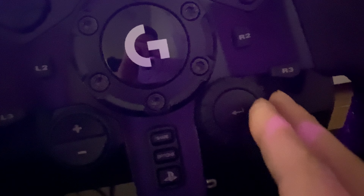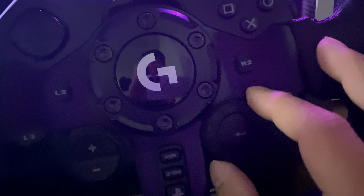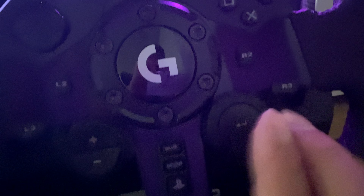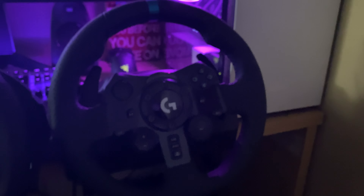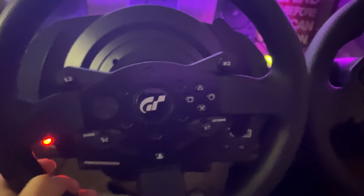For the rotation — I don't know what you call this part — there's trouble with that too. It feels loose; when you turn just one notch you end up going two or three notches. For the price of $399, you should go straight ahead and get the Thrustmaster T300 RS GT Edition for $399 — way better.